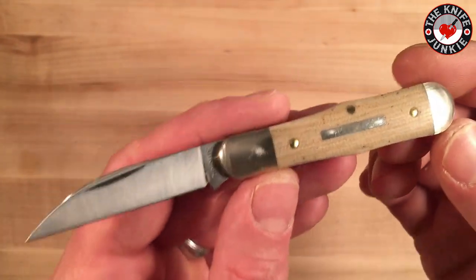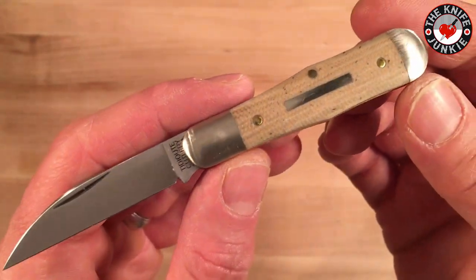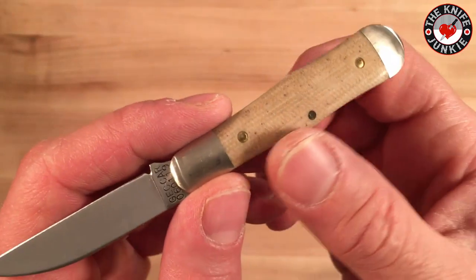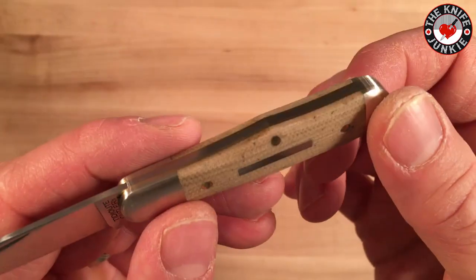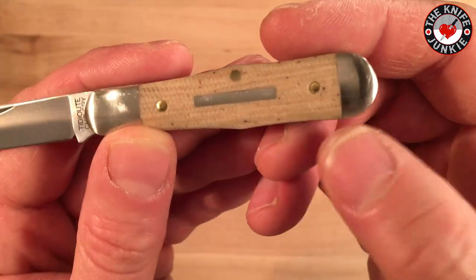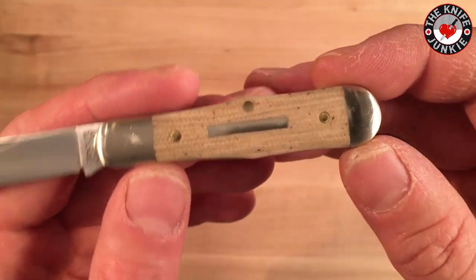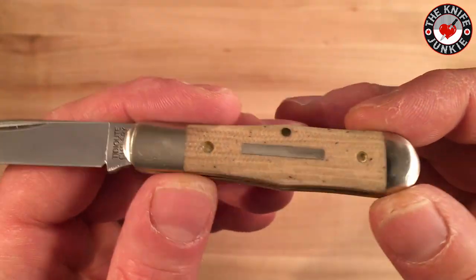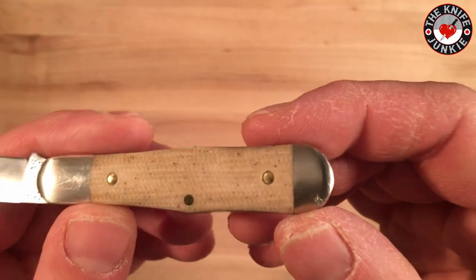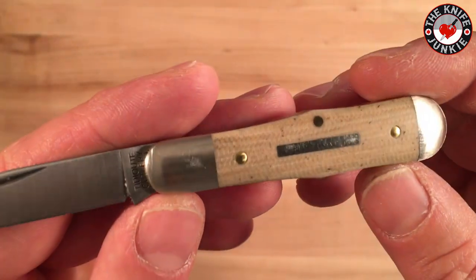The first one I saw was in the jigged blue bone, and it looks beautiful. So I ran to the web, and the only thing left were these muslin micarta versions, and I love it. I'm such a sucker for micarta, but something about this muslin reminds me of a raw canvas — once you stretch it, you're getting ready to paint. It sort of speaks of potential to me, like raw canvas speaks of potential.